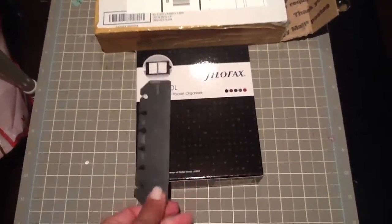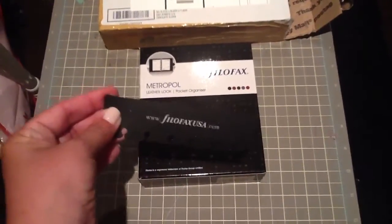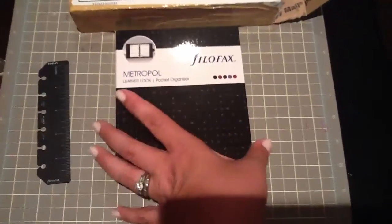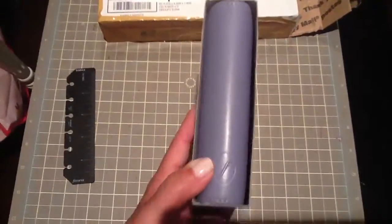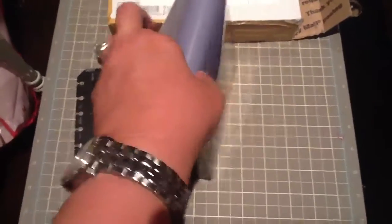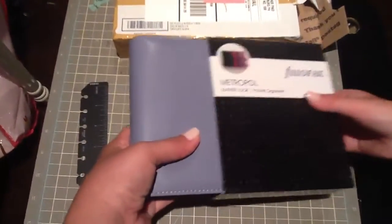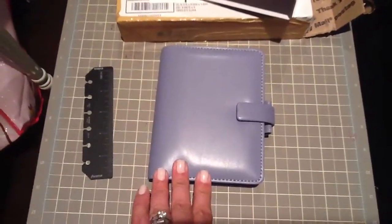It came out of the box with a Filofax USA sticker already on it — I don't know if this is an extra, I'll have to find out. It came in a nice box, Metropole. Pretty lavender color. She's gonna open it and get it out of the box for me — this is my assistant, my daughter, the other half of Team Filofax.